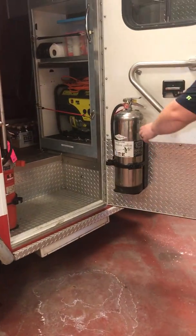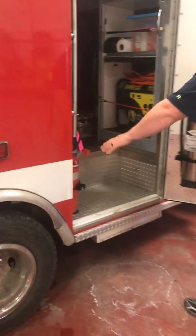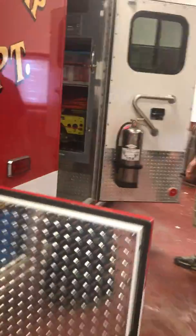In the door here we have fire extinguishers ready to go. If you guys need to grab them or we need to get them for you, they're there.